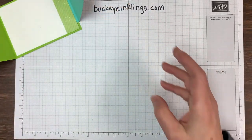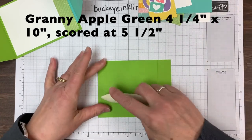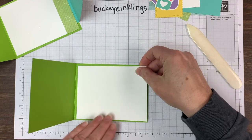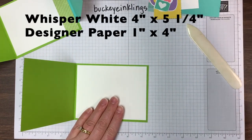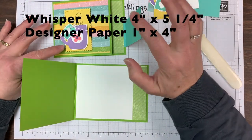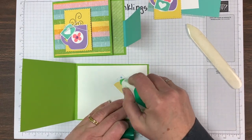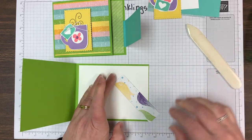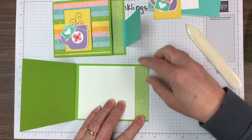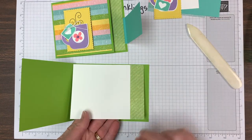It starts with a base of Granny Apple Green that measures four and a quarter by ten. The inside whisper white panel, I've trimmed with a piece of that designer paper. This is one of the things I love about these buckle cards — it's a great way to show off a couple of coordinating patterns and it's not fussy at all. There's just a little strip here and then the front is covered with one, and they look great together because we coordinate so well with our papers.